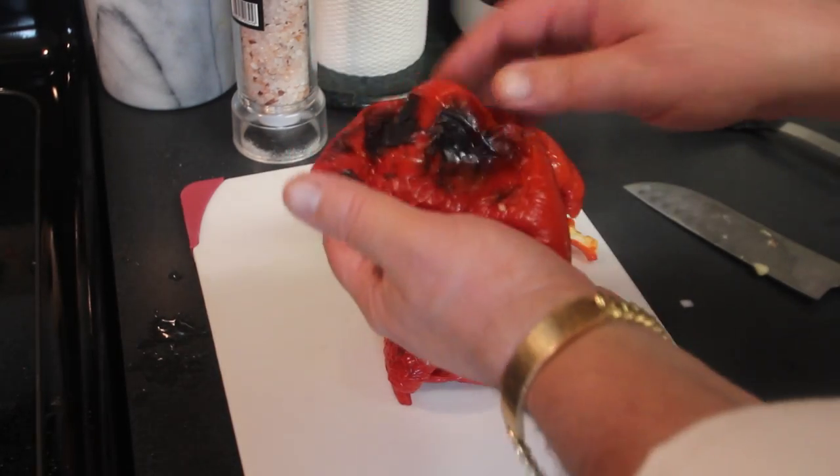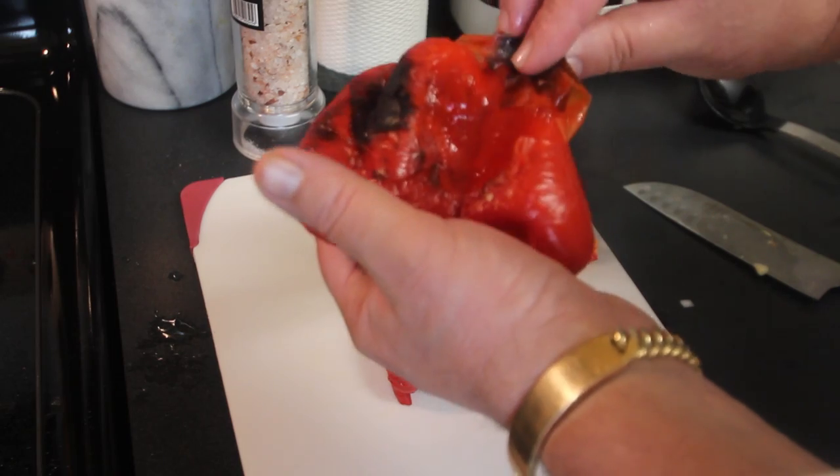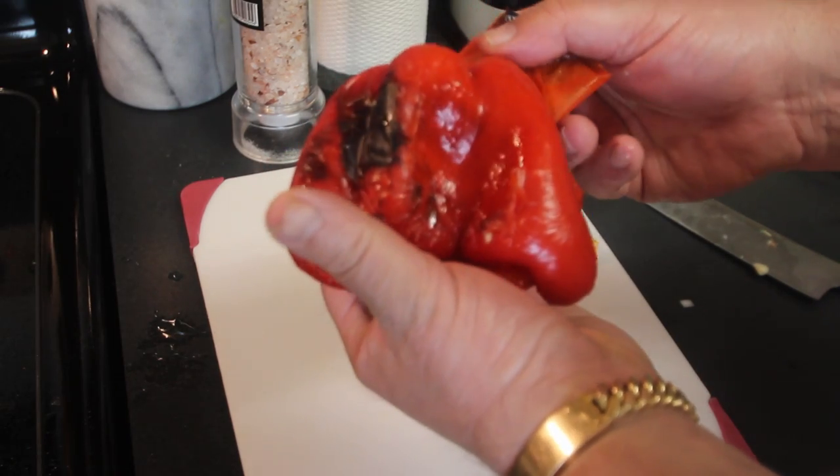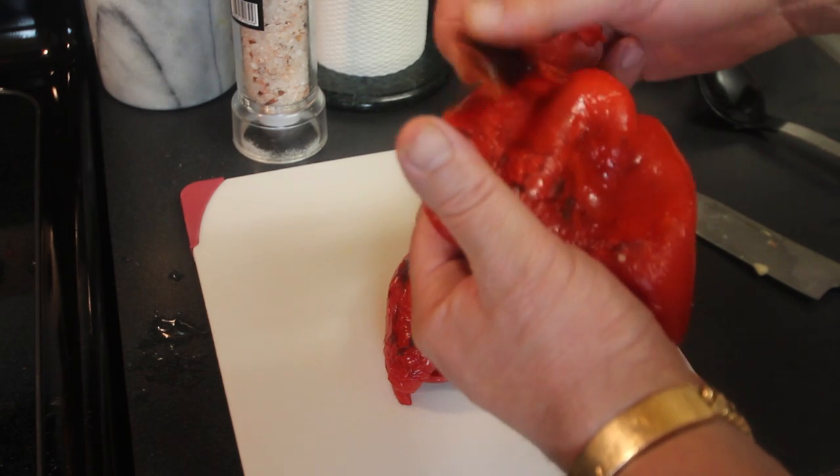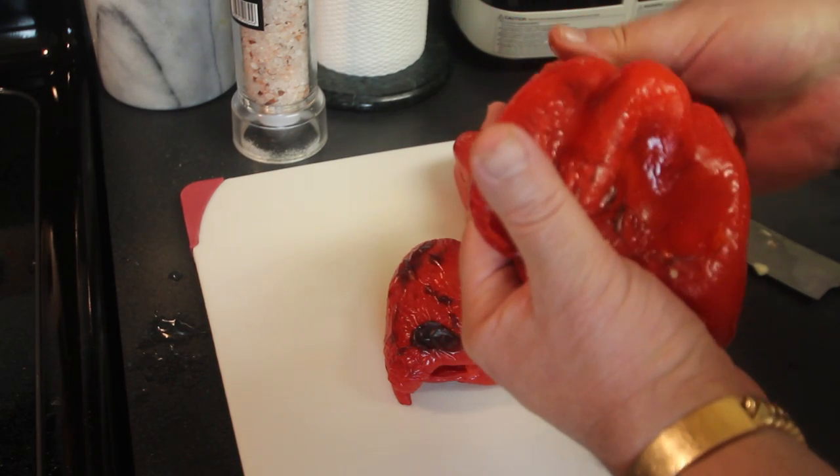We've got our red peppers out of the oven. As you can see, they look burnt, but we're just going to be taking the skins completely off. Real simple — I'm not going to bore you with the details on this.